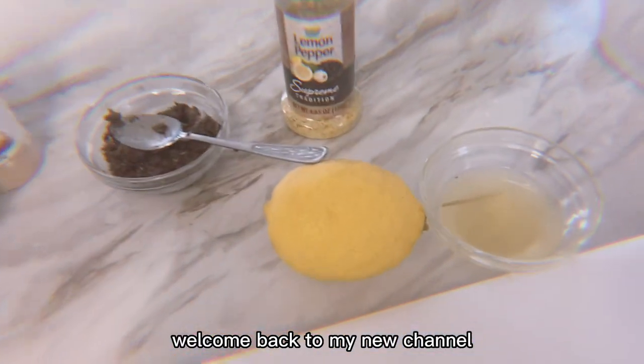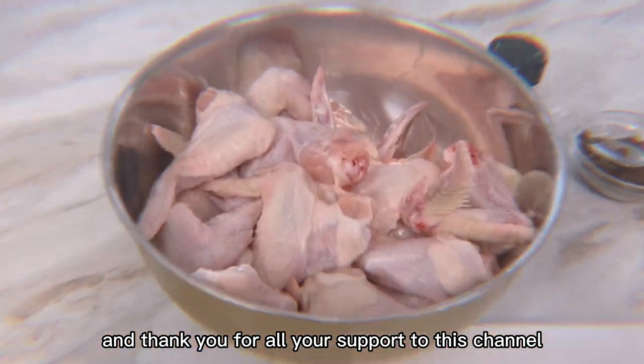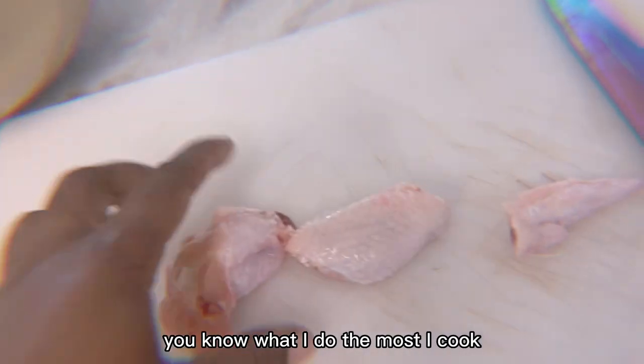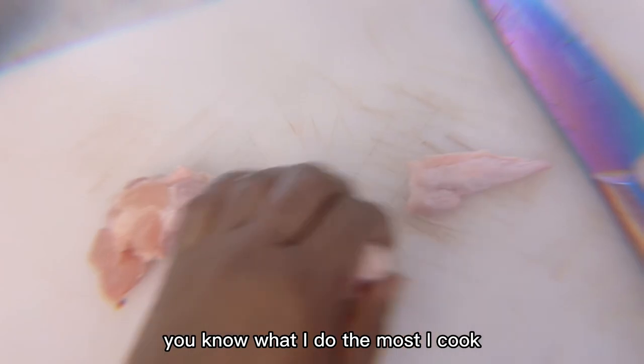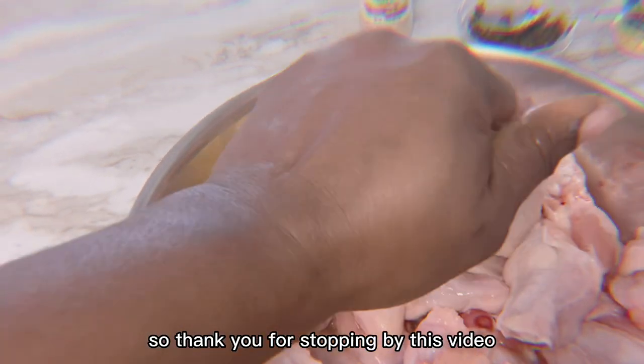Hello, welcome back to Money Channel, and thank you for all your support. I do the most — I cook, and sometimes I do some house cleaning and decor too, and sometimes I play, but mostly I cook. So thank you for stopping by this video.